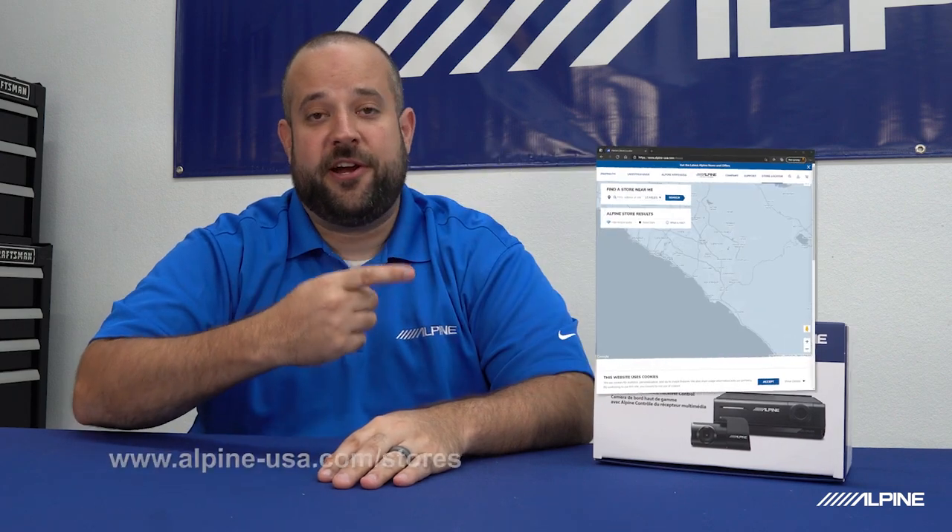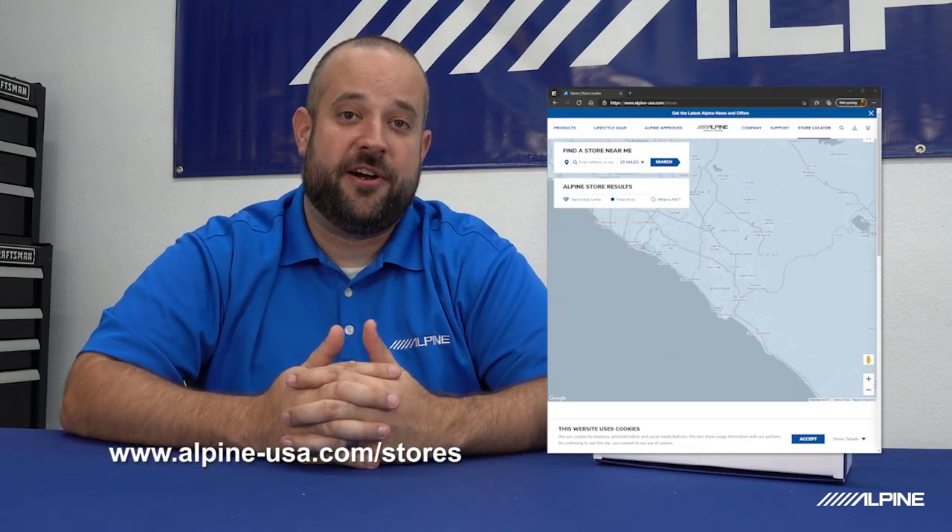If at any point during this install you feel like it's a little over your head, that's okay. Check out our dealer locator right here. There's a really good chance there's an Alpine dealer in your area. Reach out to them — they could probably help you out with your install.